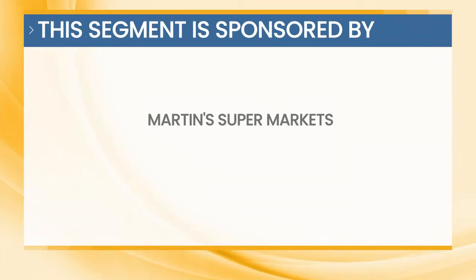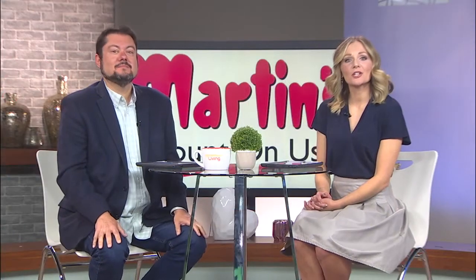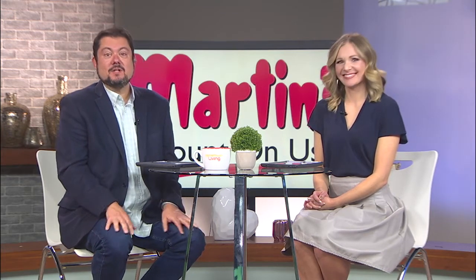This segment is sponsored by Martin's Supermarkets. March is National Nutrition Month, a month dedicated to making informed food choices and developing healthy eating habits. Here's a look at some of the healthy meal option ideas from Martin's Nutritionist.